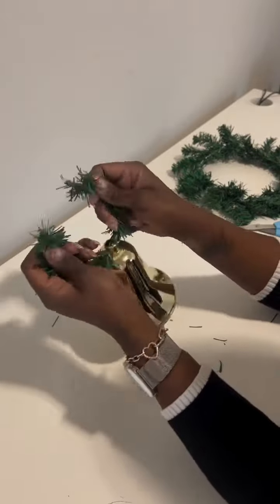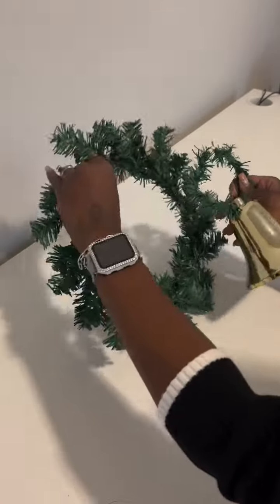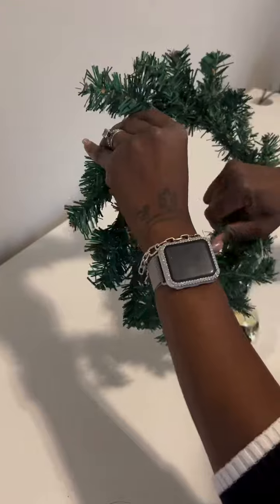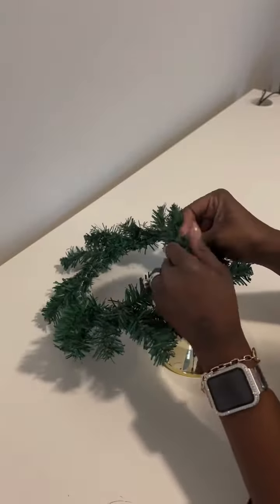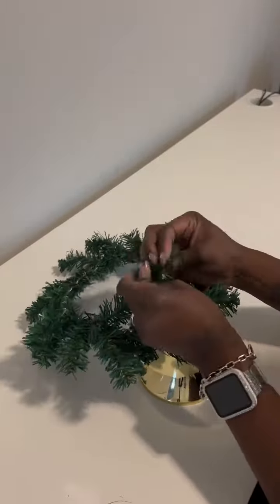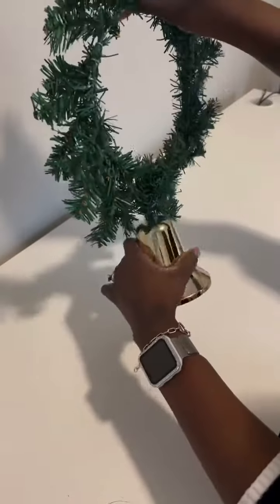We're also going to untie this garland from the bell. Once we untie it, we are going to attach it to the wreath and then twist it so the garland does not come apart. This will not come apart if you attach it and twist it tightly.